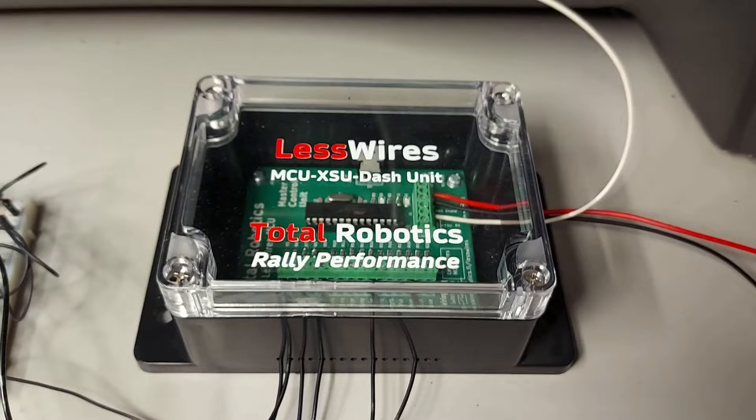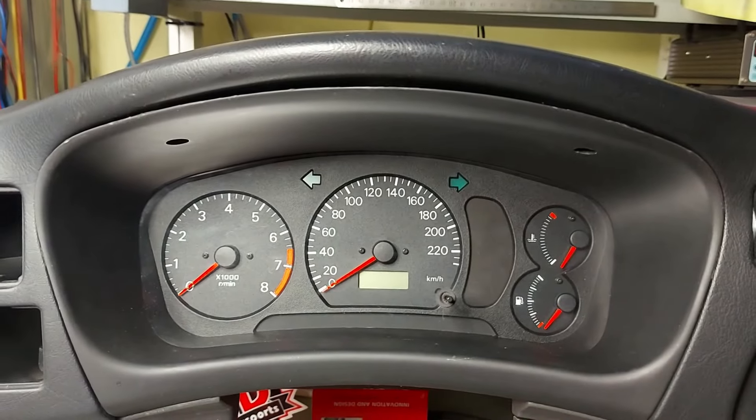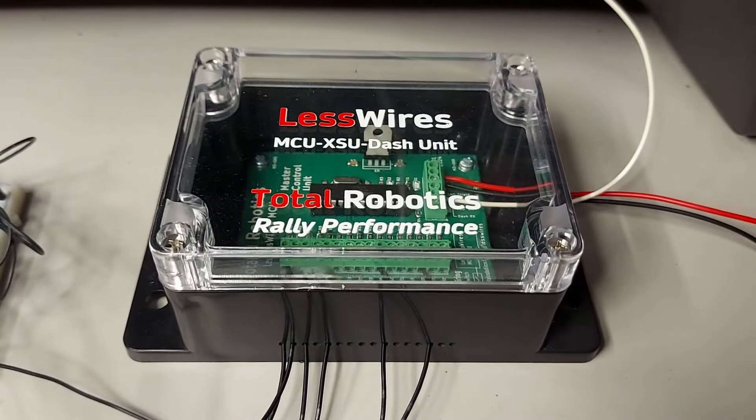No terve, rakentelin tähän tällaisen demoympäristön, johon mä toin mun auton kojettaulomittaristoineen. Nyt mun tarkoitus olisi kertoa teille vähän tästä LessWires-järjestelmästä. Ennen kuin aloitaan sen enempää, niin näytän tässä yhden kuvan, josta tää projekti lähti liikkeelle.